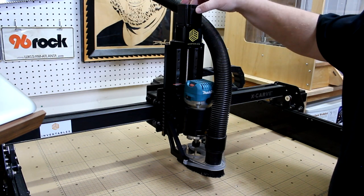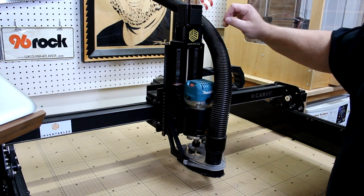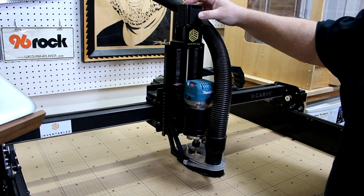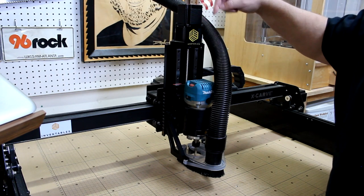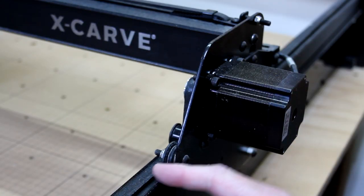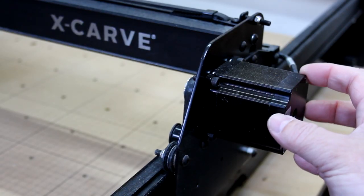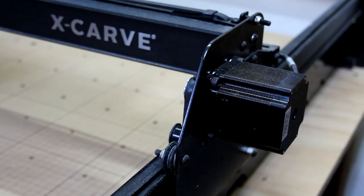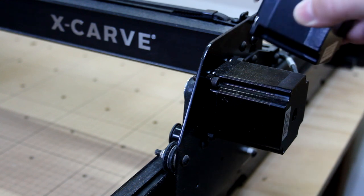The motor is on top now and it directly drives the screw, so it's not driven by an additional belt up at the top. It's been upgraded with larger motors and wider belts to increase the strength, which can result in faster cuts. For comparison, here's the previous size motor.